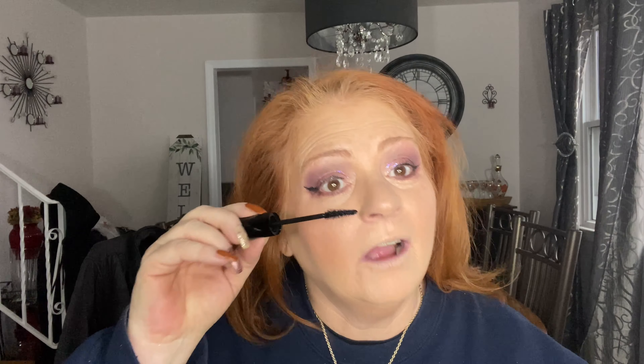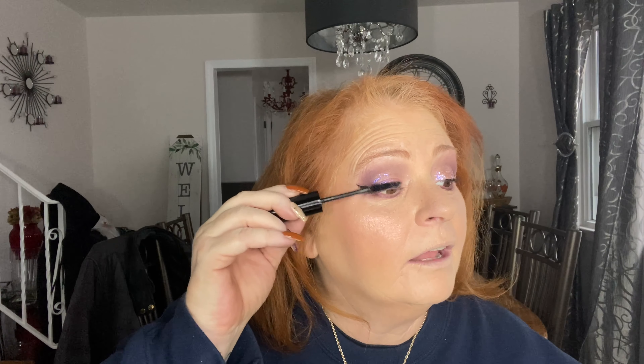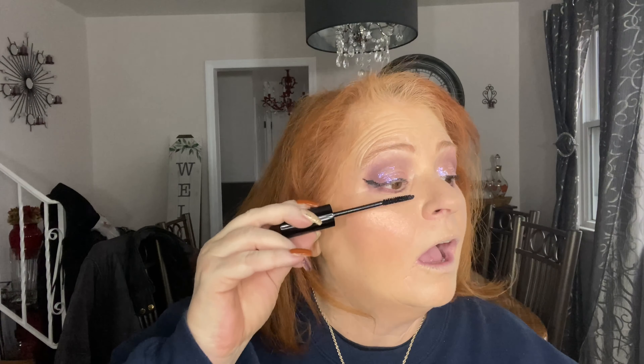I put mascara on the eye I curled without any prior mascara. It's hard for me to say it did anything fabulous for my eyelashes — however, I have tiny eyelashes, so it may work better for others. I don't know that I would purchase it again.